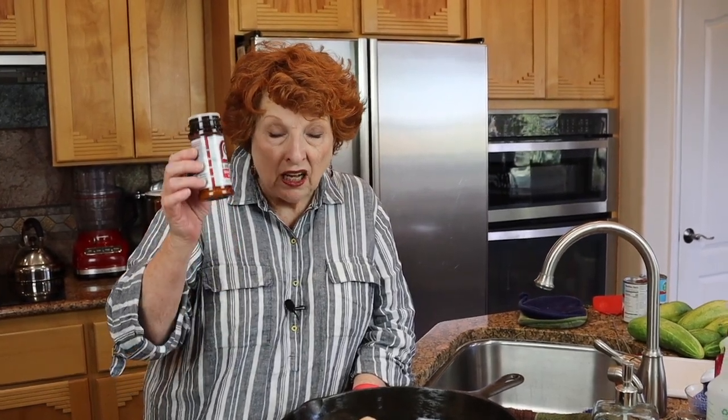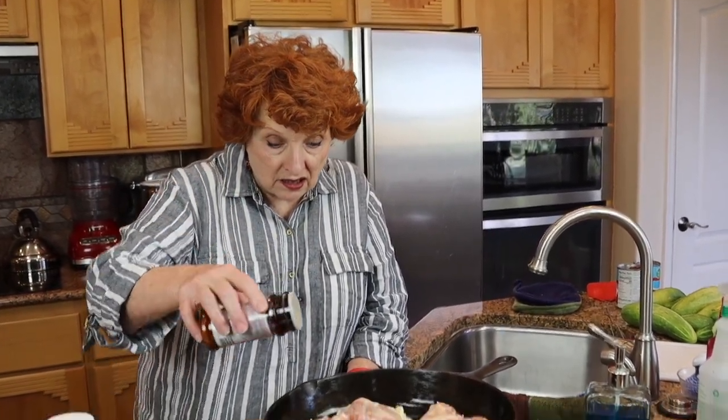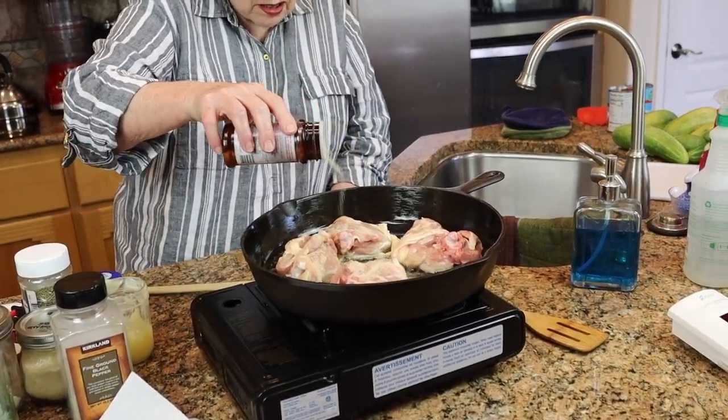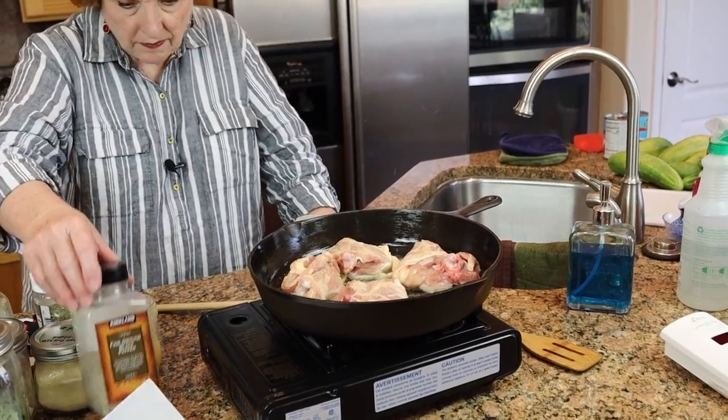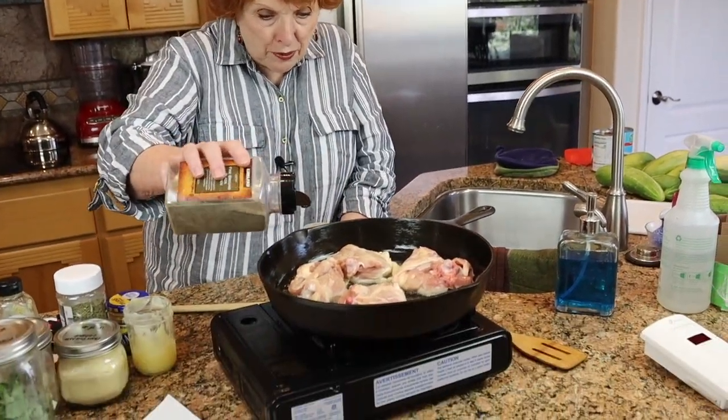I did put them skin-side down, and I'm going to be sprinkling with Lawry's Seasoned Salt — I love Lawry's Seasoned Salt — and a little bit of pepper.